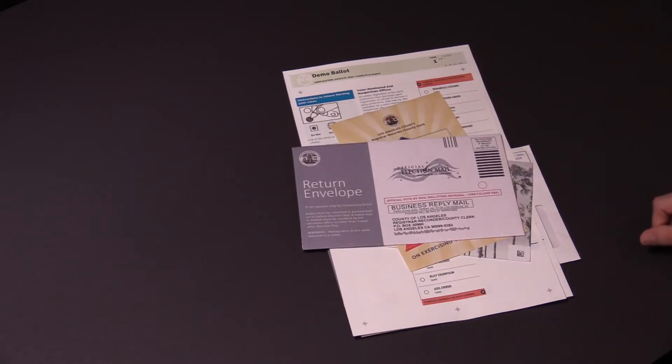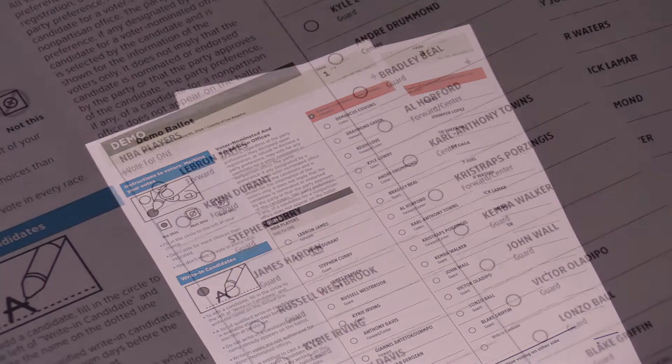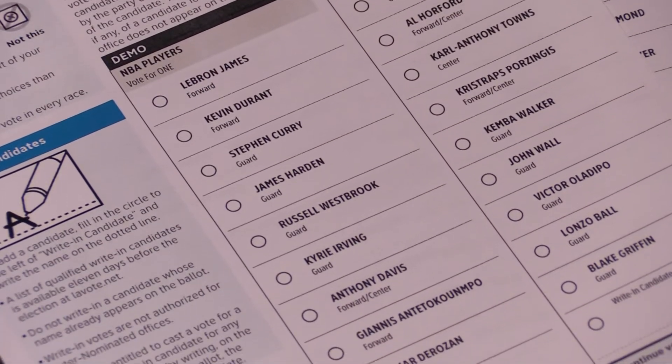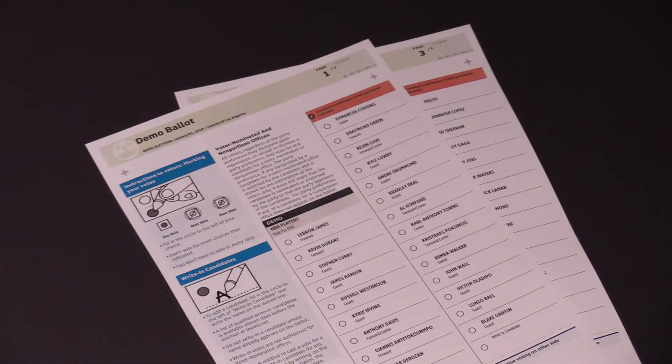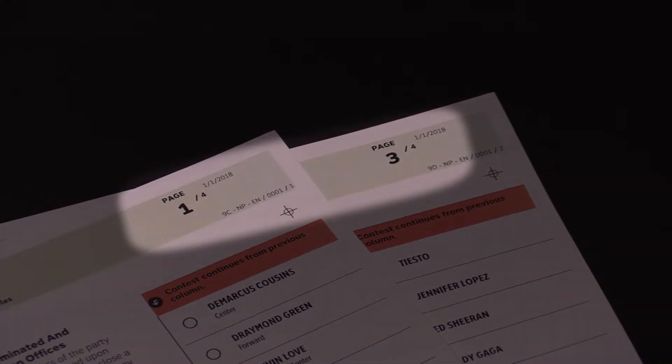No postage is required to mail your ballot. The contests are printed directly on the new vote-by-mail ballot. The ballot may consist of multiple ballot cards. Verify that you have all ballot cards.